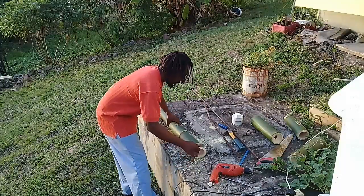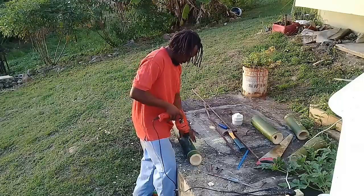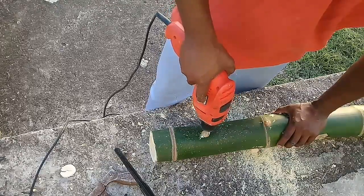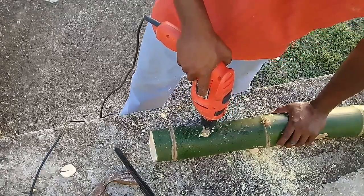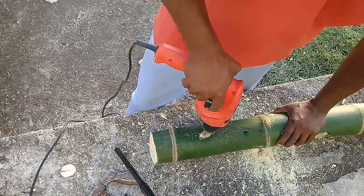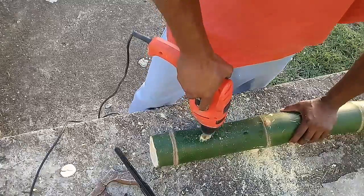I'm going to drill a hole right around here, about four inches from the node. I can see that bamboo is wetter than the first two. I'm using a three-quarter inch wood drill bit by the way. I'm not applying so much pressure — that's why it seems like I'm taking a little long to drill the hole — because I don't want the drill bit to burst through and knock the other end of the bamboo, which might have a chance of splitting.